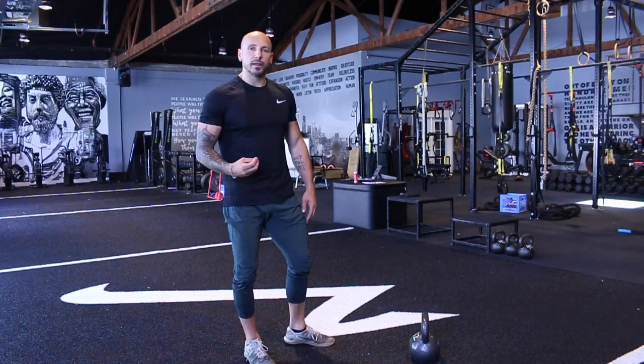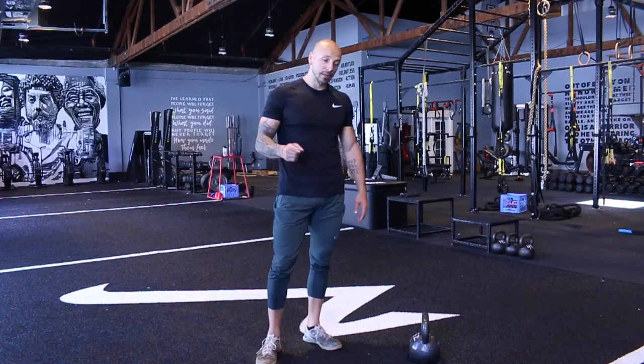That is our kettlebell swing. If you want to dig into more of the tutorial, let us know — watch that longer video about the KB swing.